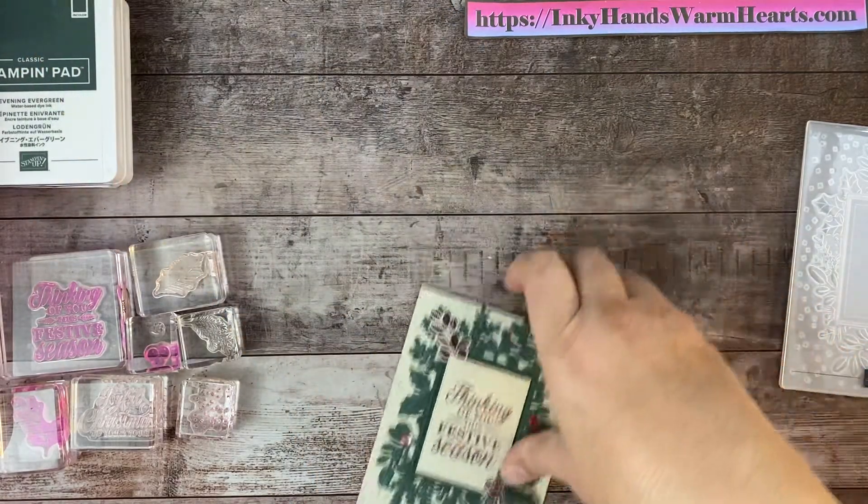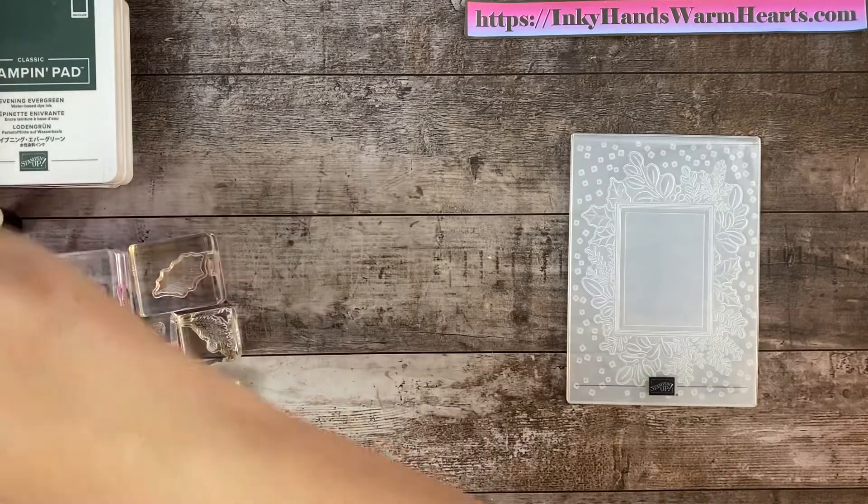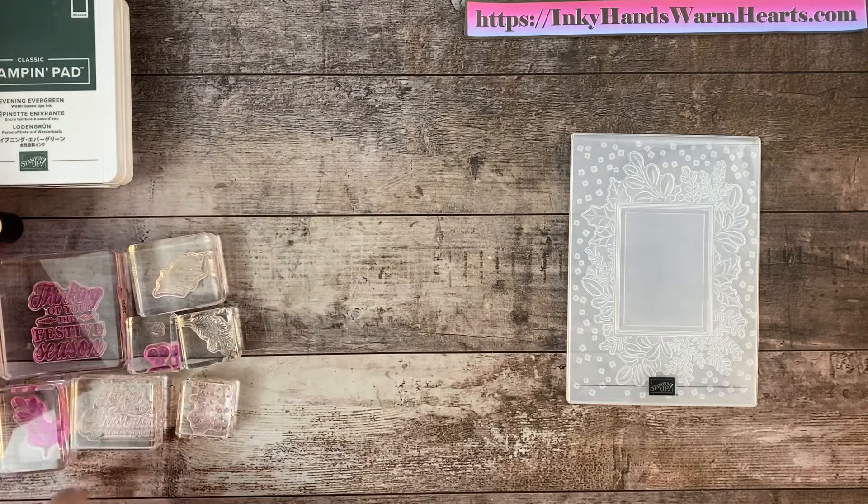Let's move those just to the side so that I can make some room. I'm going to pull the dies out so you can see. So the first thing we are going to do is emboss the top of the card.